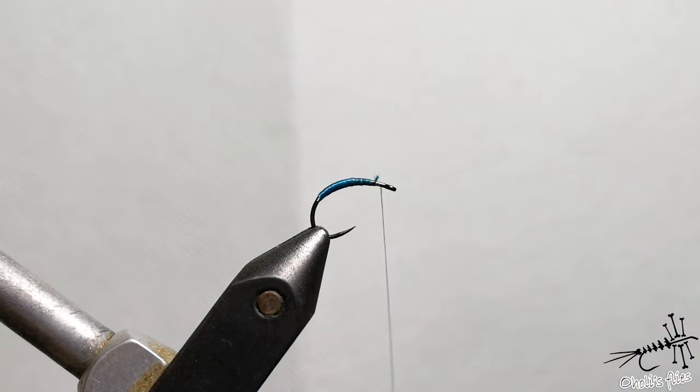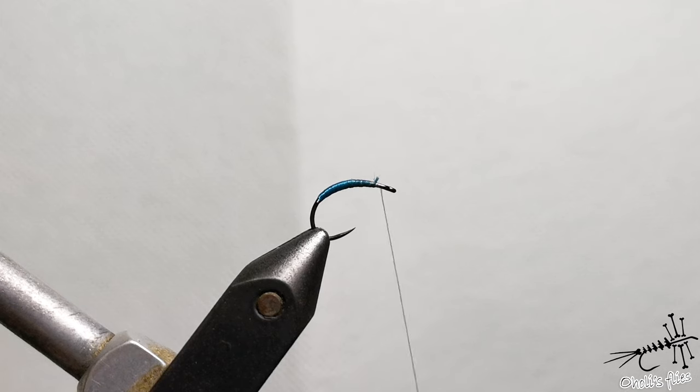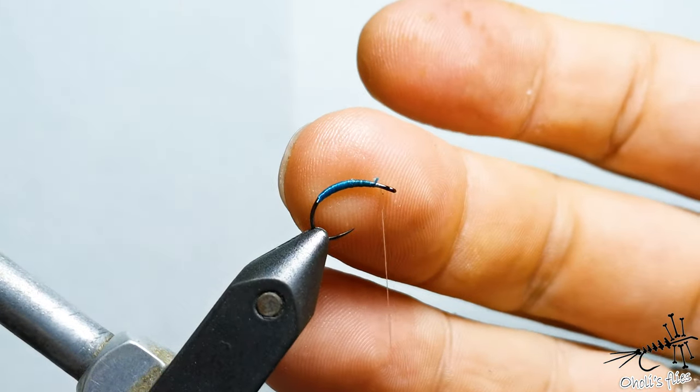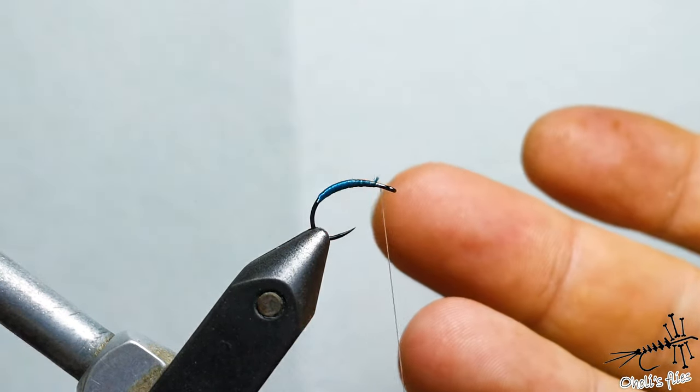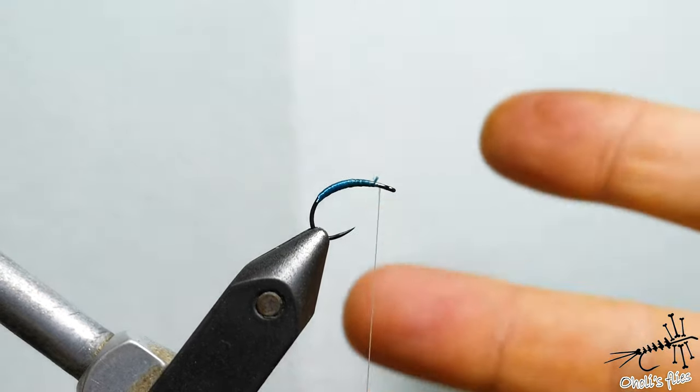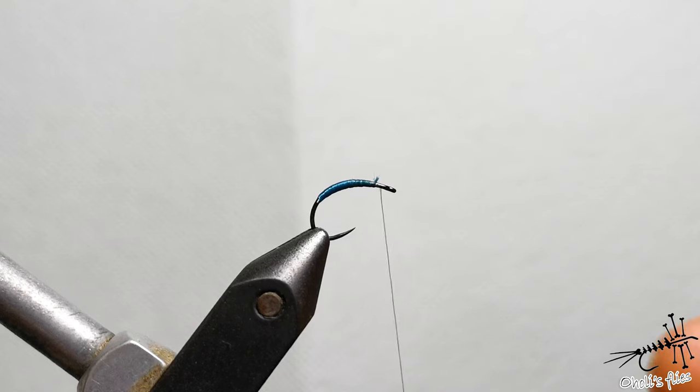A long time ago I made a nymph — I thought I was inventing something new. Of course I was wrong, as many times before. I used a metallic blue tinsel for that fly, and I saw this same fly with blue metallic tinsel later. So I tried it with metallic tinsel and it worked pretty well. I'm using this more or less traditional way to make this fly, and as I said, it was made specifically for the Tara river in Montenegro, but it's a really good pattern all over the world wherever I've fished it.